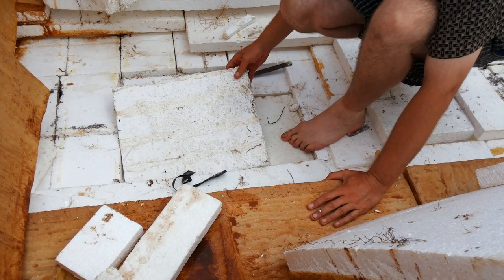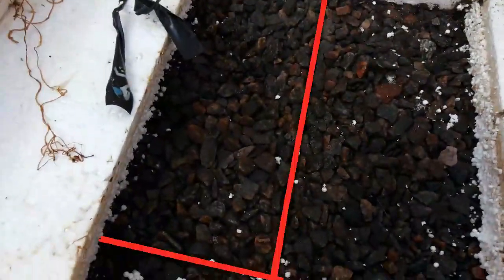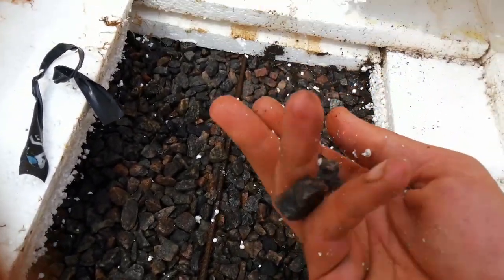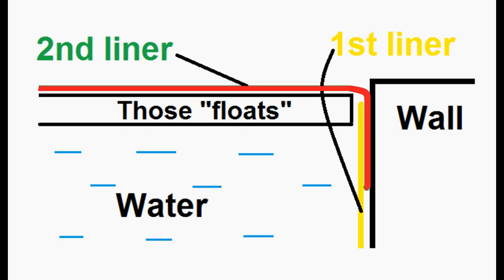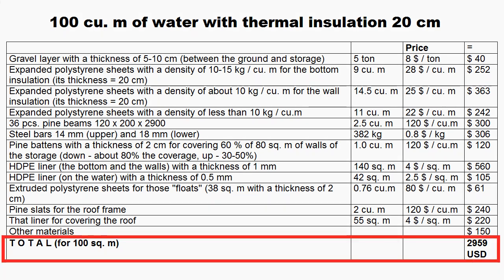Version 2 is the same as version 1, but the thickness of its thermal insulation is 20 centimeters. The design of the bottom can be similar to my heat storage — gravel is put on the ground, and these lower steel bars are placed on it. Polystyrene sheets are placed on the gravel, with small gaps between sheets to allow wind to remove moisture from the thermal insulation. The wooden beams rest on ceramic tiles, and a wooden stake limits beam shift. The two liners can be connected so that water pressure presses the edges together. The cost is $30 per cubic meter without wages of installers.